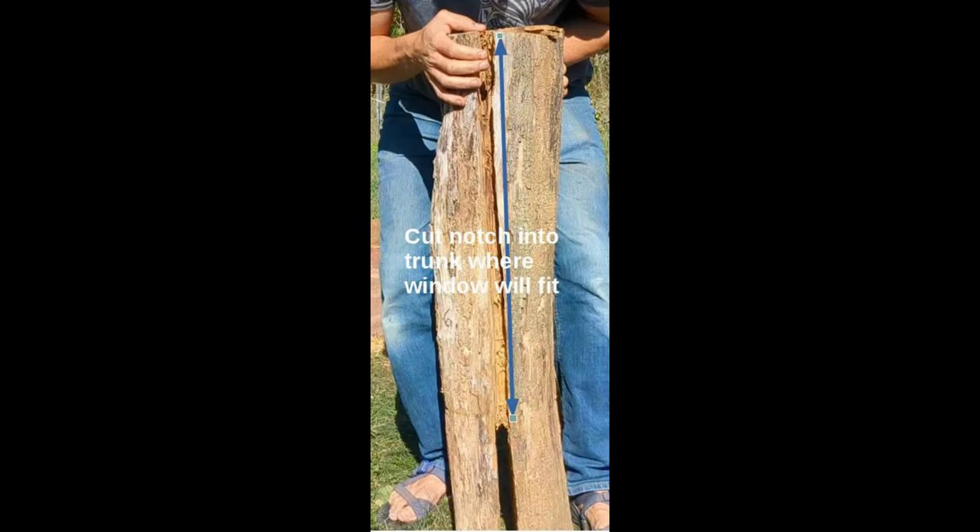Third, take your windows and hold them up to the board and trunk assembly that you just made, and use a big marker to draw a line right down the trunk along the edge of that window. Cut that line that you just drew about one to two inches deep with your chainsaw. I made mine two chainsaw kerfs wide so that I was sure that the window would slide in there. This is the actual pocket that the window will slide into on your trunks.